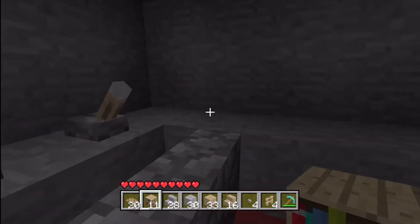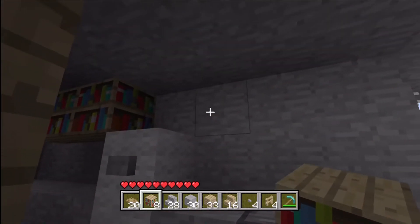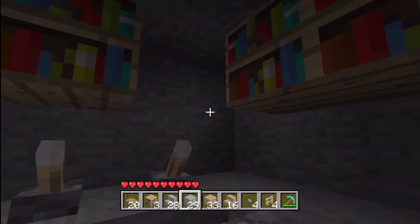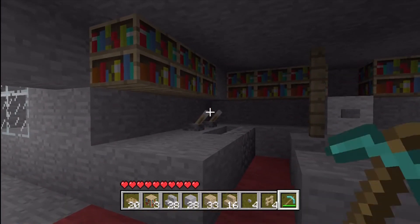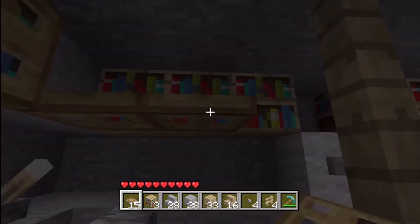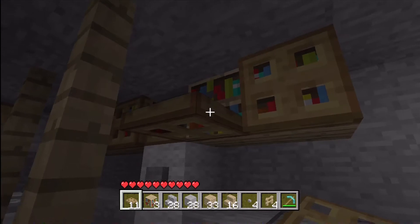This is where your bookcases come in handy — you place the bookcases up here just like that. Then you come around to the other side and place them right there, and maybe even right here. We're going to fill in this empty space just like that. Then this is where your trapdoors come in handy — you take your trapdoors and put them on the bookcases. The reason I like the bookcases is because they add color to your kitchen, which makes it look a little bit nicer and maybe just a little bit bigger.